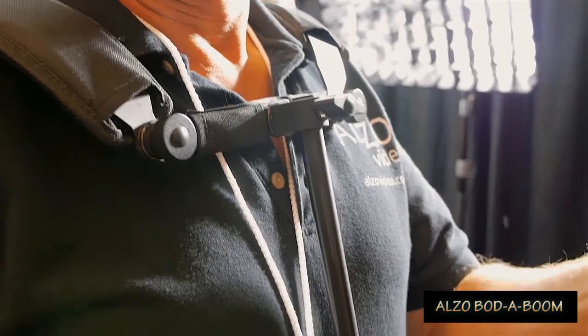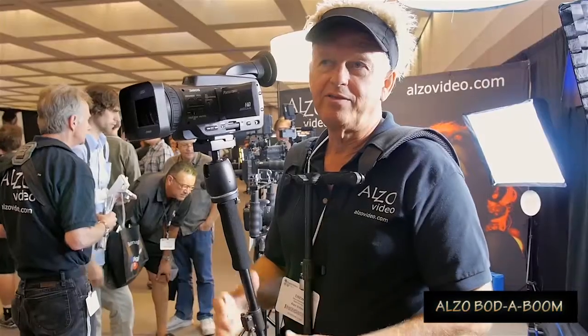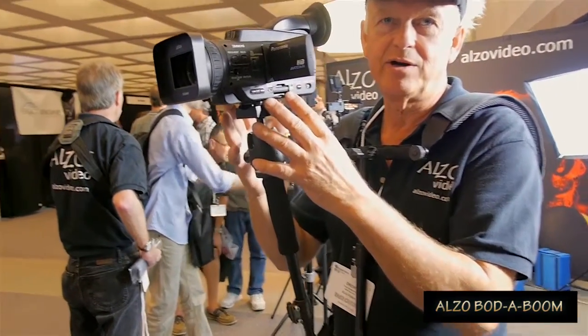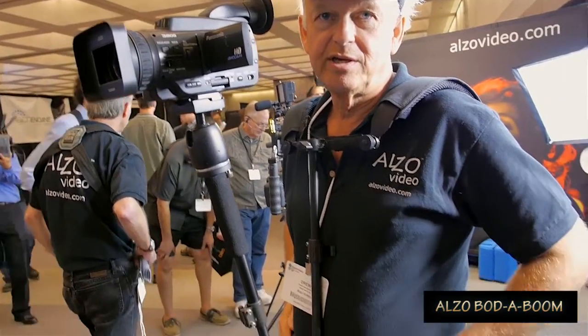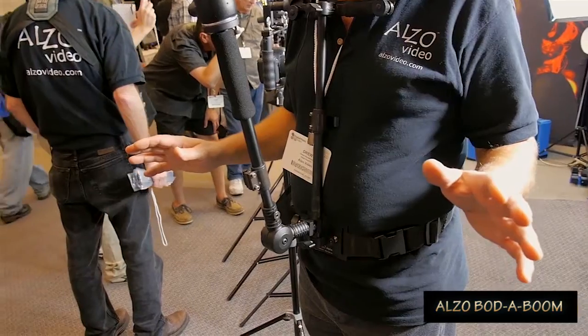Hi, it's Drew from Alzo Video and I'm demonstrating at the DV Expo the Alzo Badaboom. This is a camera harness that is designed for use with either a DSLR or a camcorder. The intention of this device is to take the load of the weight of the camera off of your arms and to distribute it on your hips, so you can operate a camera all day long without any arm strain.